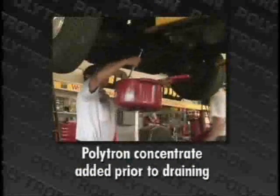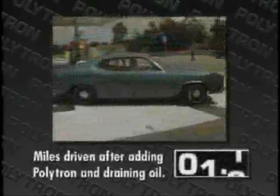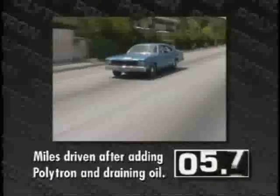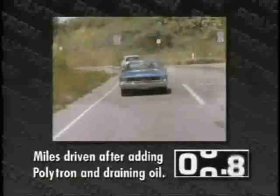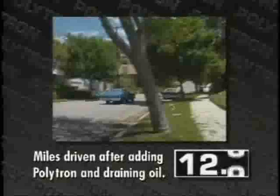In this demonstration, we are draining the oil from the vehicle. Amazingly, Polytron lubricant concentrate is so effective, the engine continues to run without overheating and seizing up, even in a vehicle in poor conditions such as this one. Without Polytron lubricant concentrate, a sudden loss of oil like this would cause the engine to freeze up in seconds, causing thousands of dollars in damage.